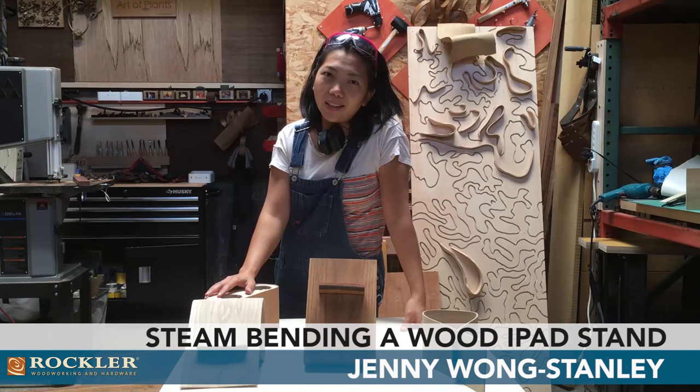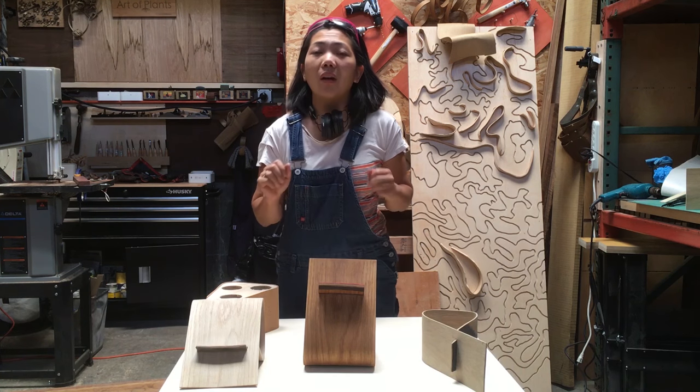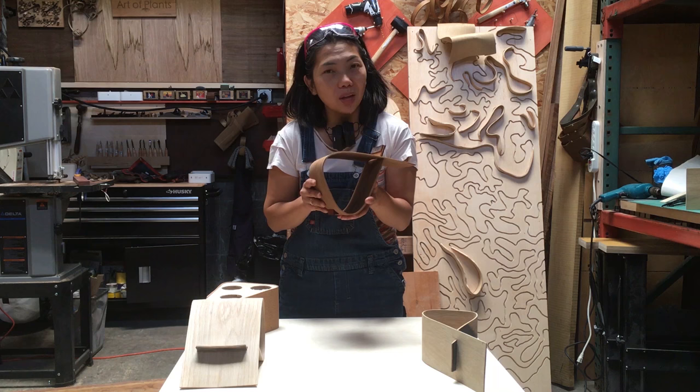Hi, my name is Jenny Wong Stanley. I am a wood bender by trade and today we are here at my studios at Lawson Foundry located in Oakland, California. I am very excited to have you here because we're going to demonstrate how to make a bentwood iPad holder.